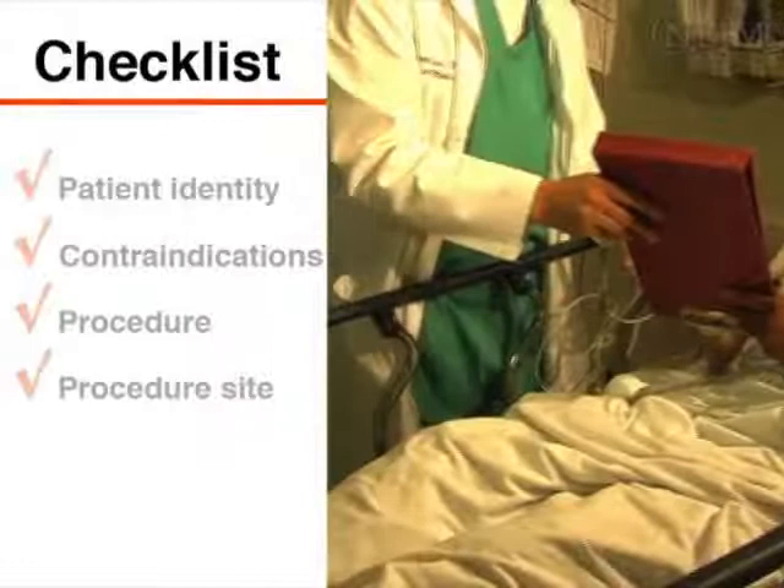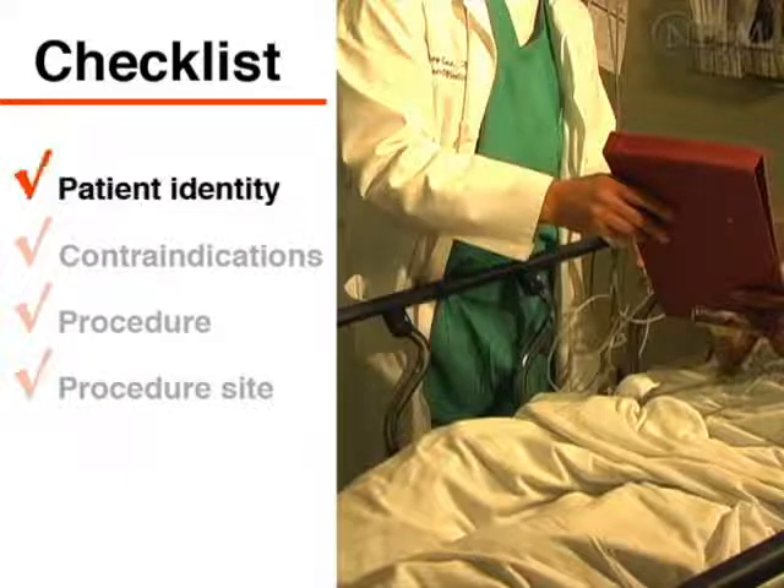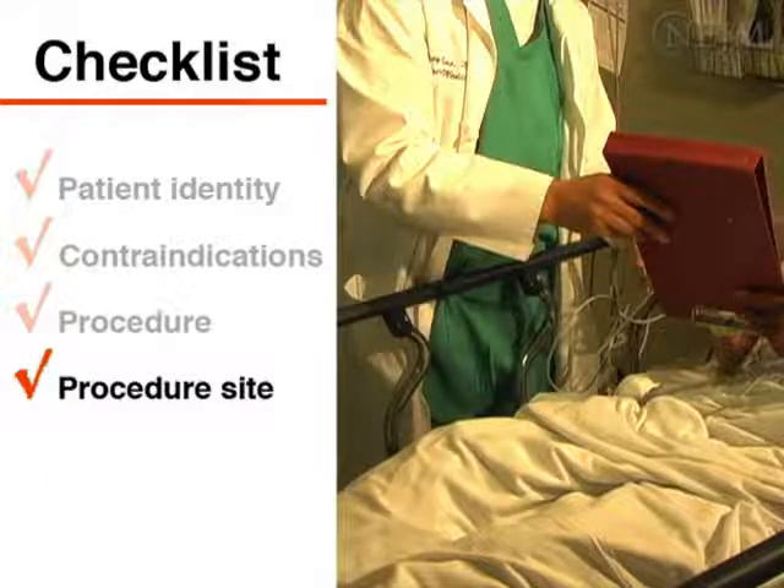When possible, explain the procedure to the patient and obtain informed consent before placing the catheter. In accordance with your institution's regulations and policies, go through your checklist and verify the patient's identity. Check for contraindications and then verify the procedure and site. A colleague should assist you with this process.